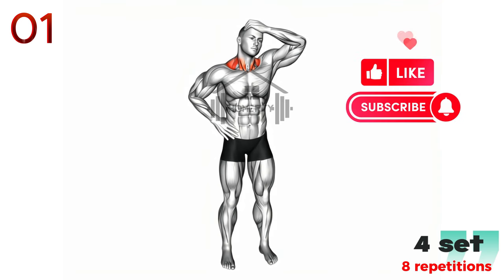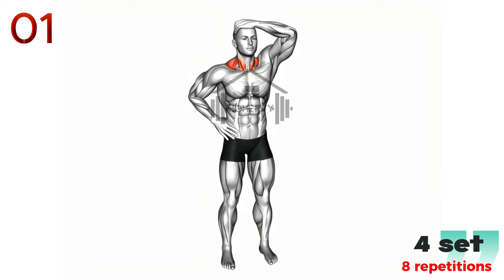Repeat this process, but this time tilt your head to the left. Again, hold this position for another 15-30 seconds. Continue this exercise for several rounds, always moving slowly and gently. Remember, the aim here is to feel a gentle stretch, not to strain your neck.